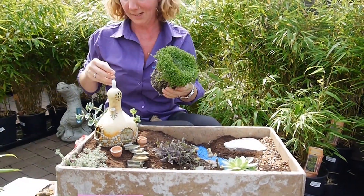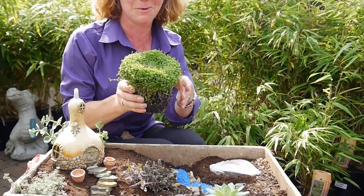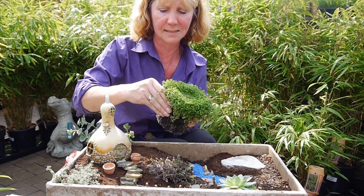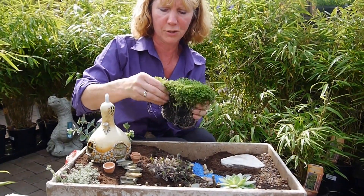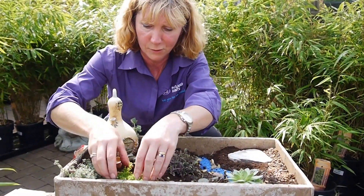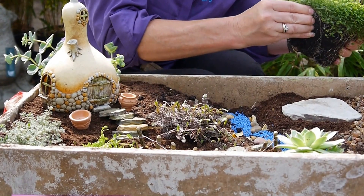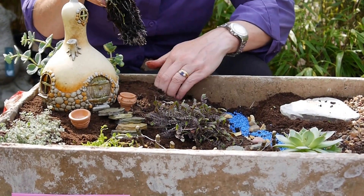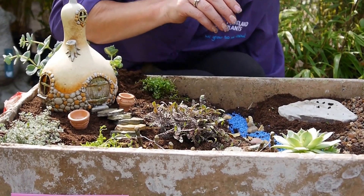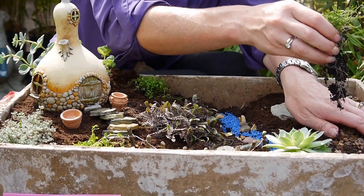I've got a few more plants I want to put in. This is a lovely little thing called Fairy Carpet — its proper name is Isotoma, but it's called Fairy Carpet, which I thought was just lovely. You can see it's got lots and lots of roots in it, so what I'm going to do is just gently tease it apart. I'm hoping that eventually it will grow up and turn into a kind of grass-like effect. You can just plant little groups of it to add a bit of interest. It's really flat-growing so it's not going to take up an awful lot of space, and it's got little blue flowers so it will flower eventually.